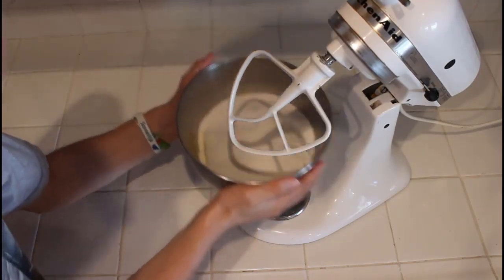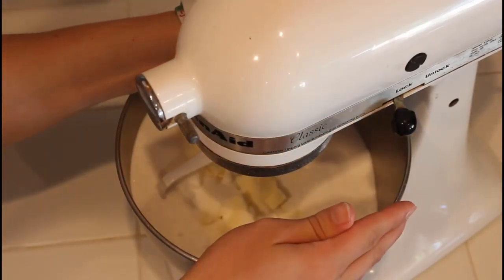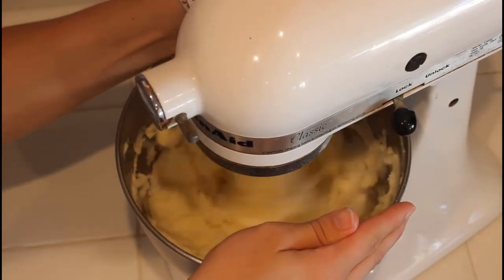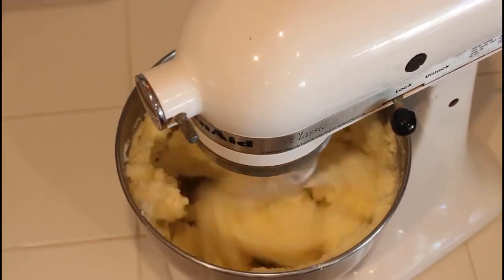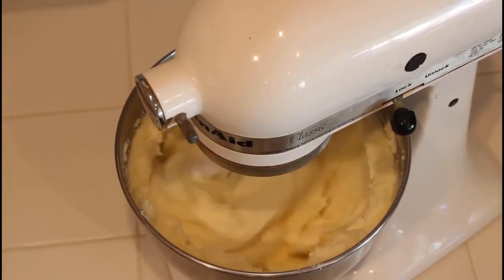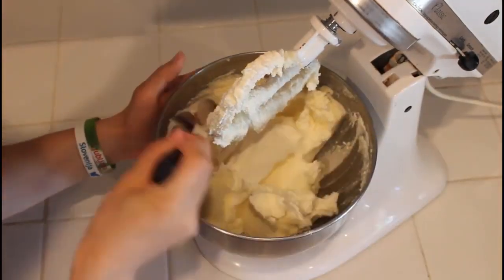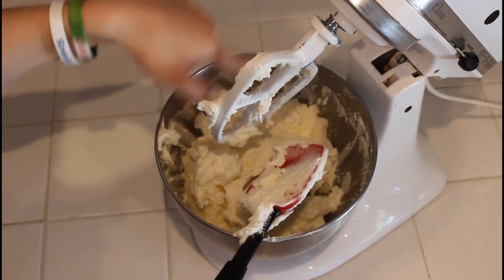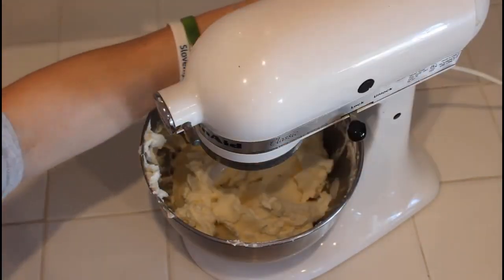Once we add those, we're going to cream it all together so it becomes one big happy family. Start by pulsing it a little bit so it incorporates slowly — you don't want to immediately start it on high and have everything shoot out everywhere. Let it cream for about two minutes, then grab a rubber spatula to scrape down the sides and don't forget to scrape the paddle too, or you'll end up with unincorporated dough.